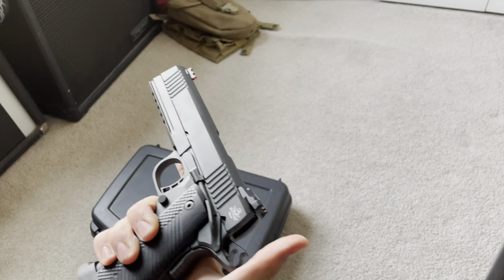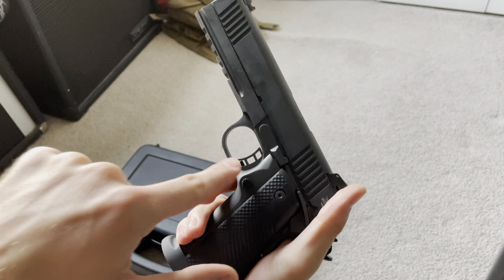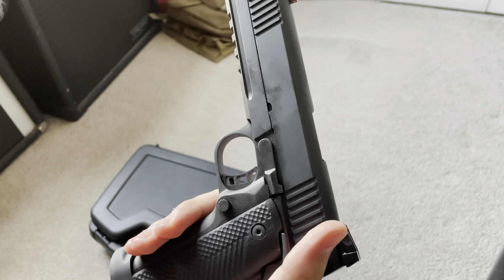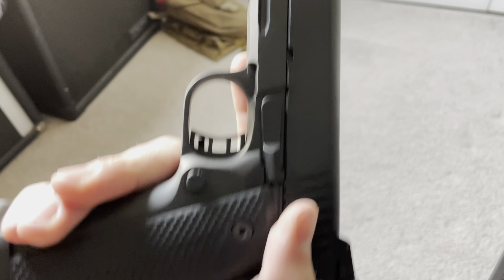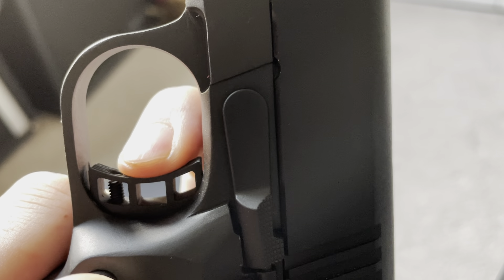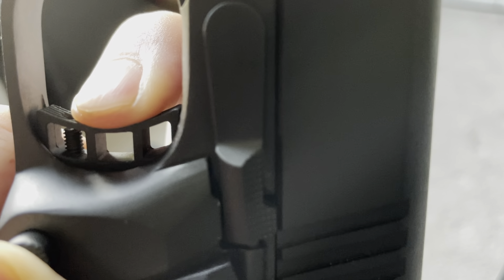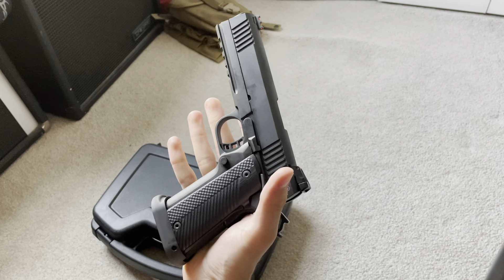It has a skeletonized hammer as well as a skeletonized trigger, which I love. On the trigger pull, the website says somewhere around four to six pounds, which is really nice for a stock trigger. I'll show you — once you pull the trigger there is very little take-up to get to that wall, then pull, and reset. Very nice trigger pull.